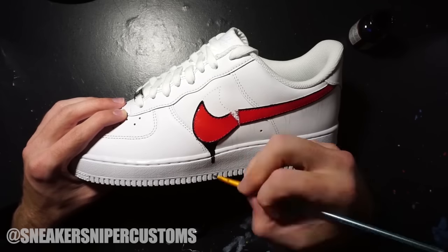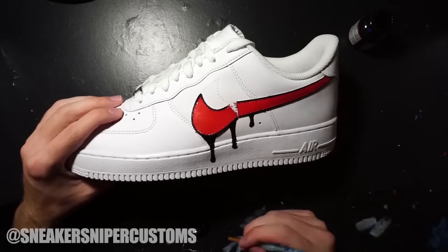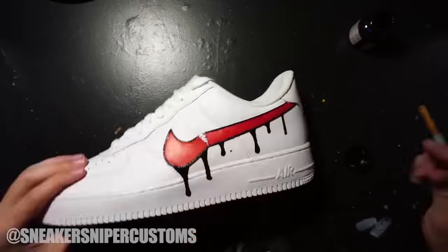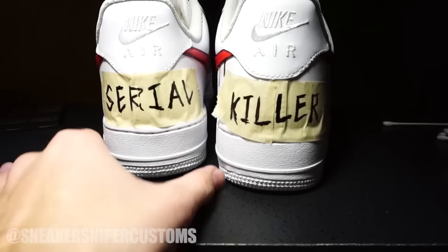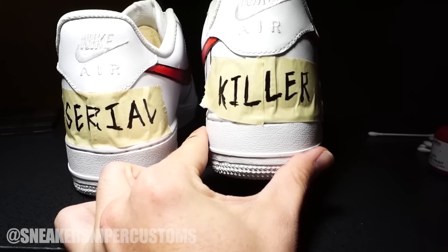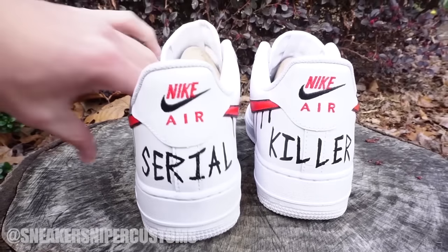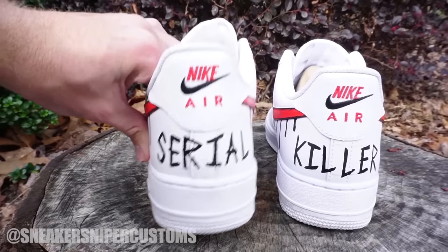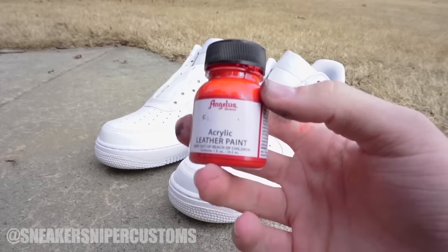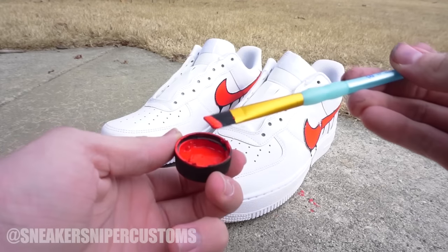Now that that's done, the last thing is to paint on the drips. The customer wanted the back of the shoes to say 'serial killer,' so I put tape on the back to practice until I got the right positioning and size. I did the actual painting off camera, but this is what it looked like in the end.